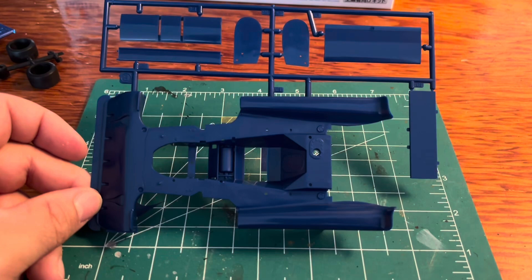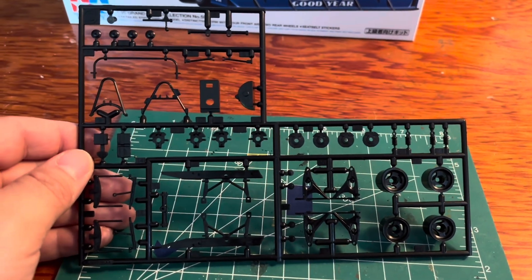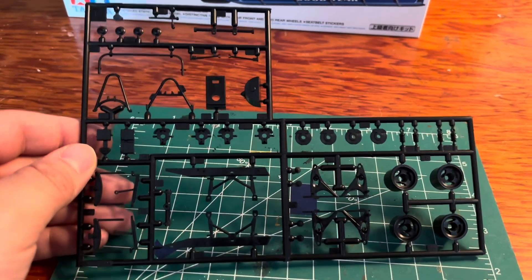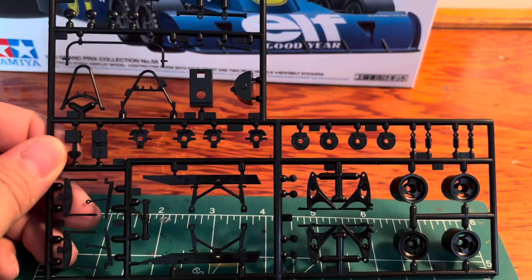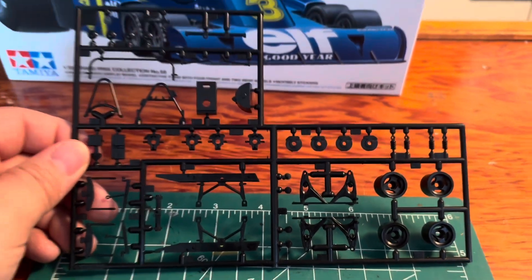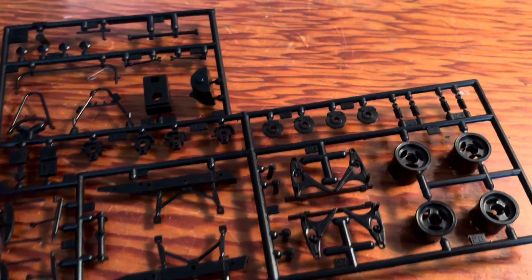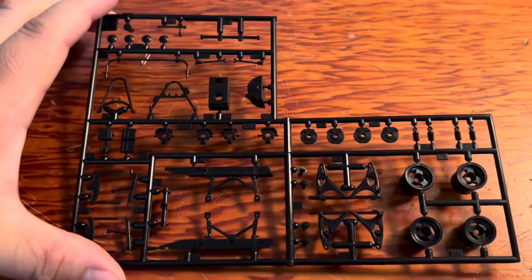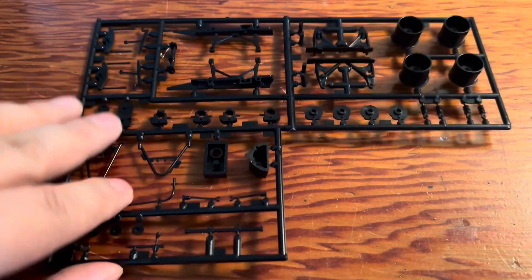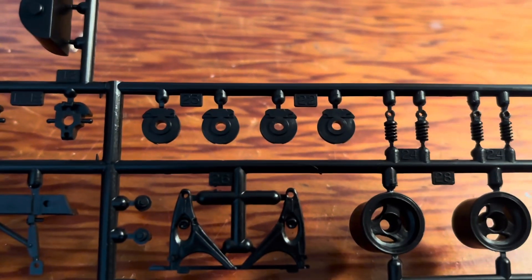This is just a neat kit. Here are some other parts — these sprues are in black and come in a different bag. There are the wheels, lots of small parts, brake pieces, all kinds of stuff. You can see better on the wood — there's one side and there is the other side. Let's look at those wheels — very detailed.